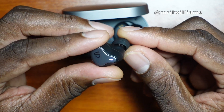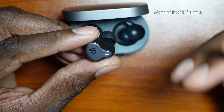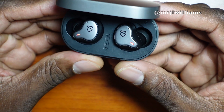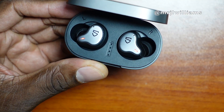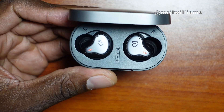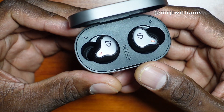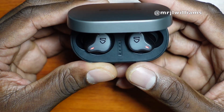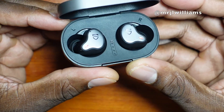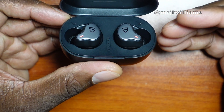Phone calls are something I always talk about in my earbud reviews because some people say they don't use earbuds for calls, but I do. You should always try to be hands-free when possible — you can free up your hands, get some work done, and move around your office. These have good noise canceling and phone call quality is going to be really crystal clear.